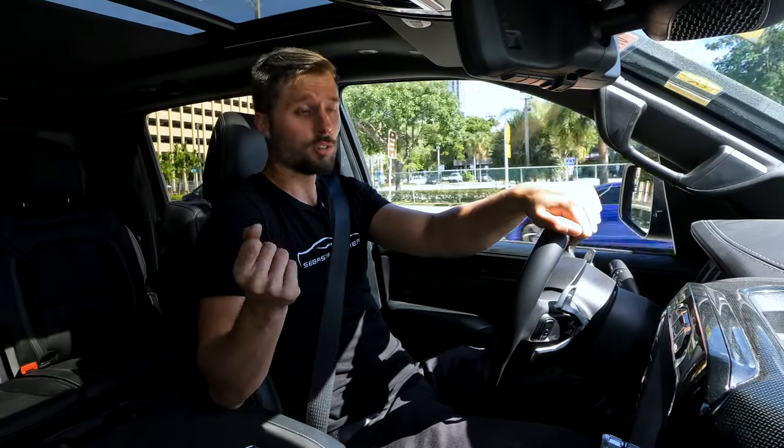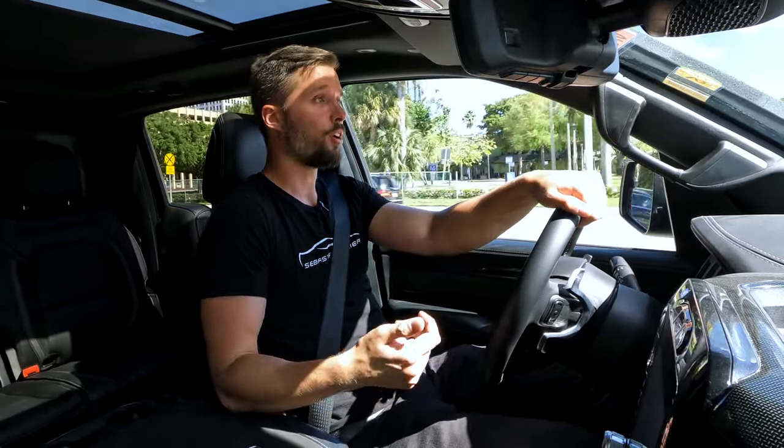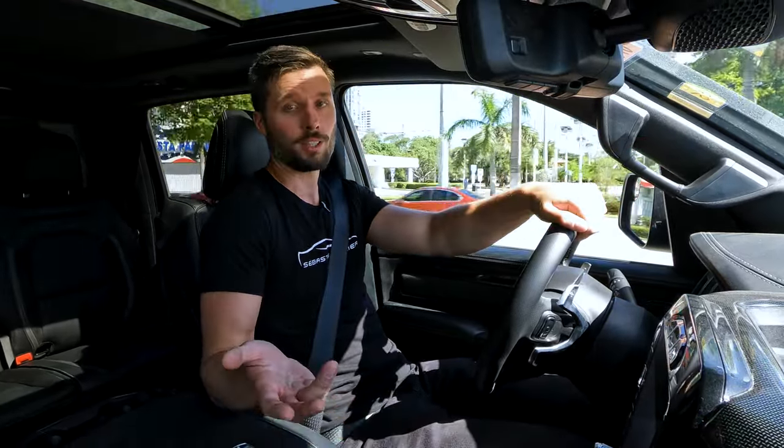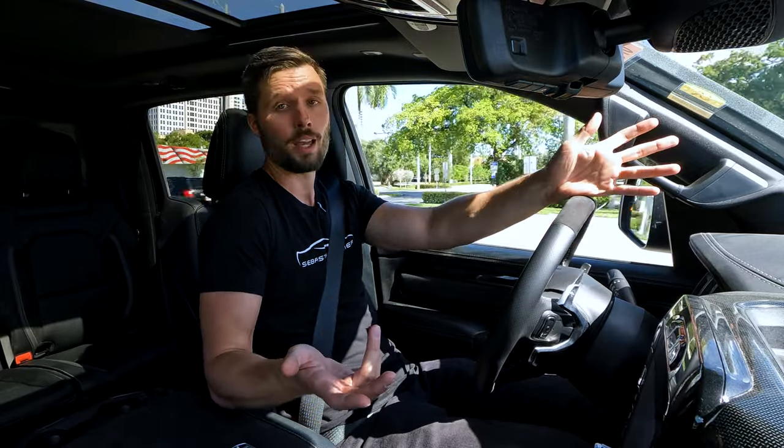These trucks are being sold rapidly. They've already built 180 6x6s, and they have another 30 to 40 units that have been ordered. So I'm not surprised that this thing only lasted on the lot for two days.